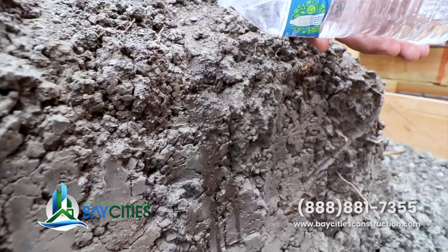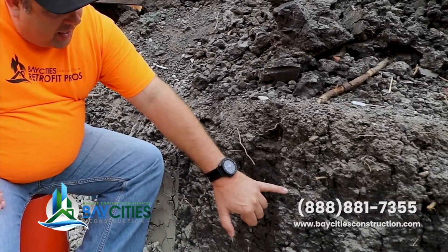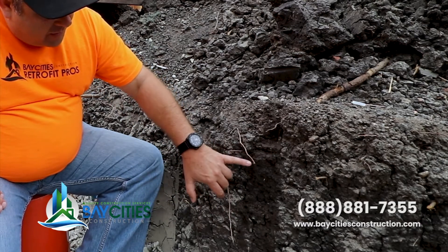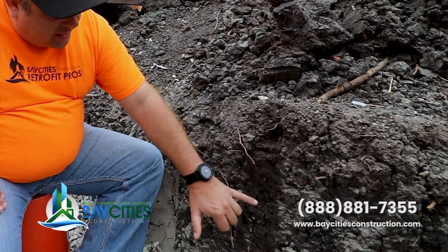So let's talk about what expansive soil is and what its properties are. Here I poured a little bit of water — you can see this section here is wet. You notice that the cracking where the soil is dry is pretty severe; there are tons of cracks in all directions. And here where I filled in with water, literally as the soil expanded, the cracks got smaller.